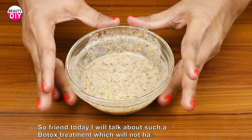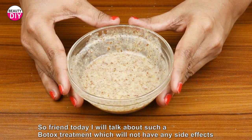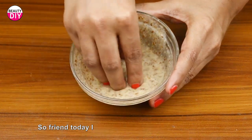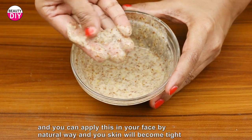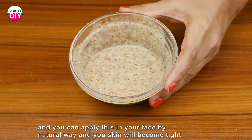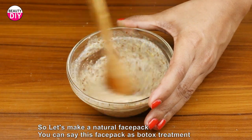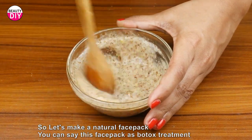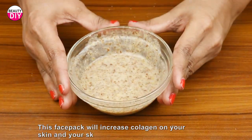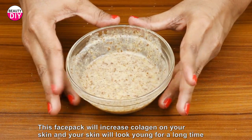So friends, today I will talk about a botox treatment that will not have any side effects, and you can apply it to your face in a natural way. Your skin will become tucked. Let's make a natural face pack — you can call this face pack a botox treatment. This face pack will increase collagen in your skin and your skin will look young for a long time.